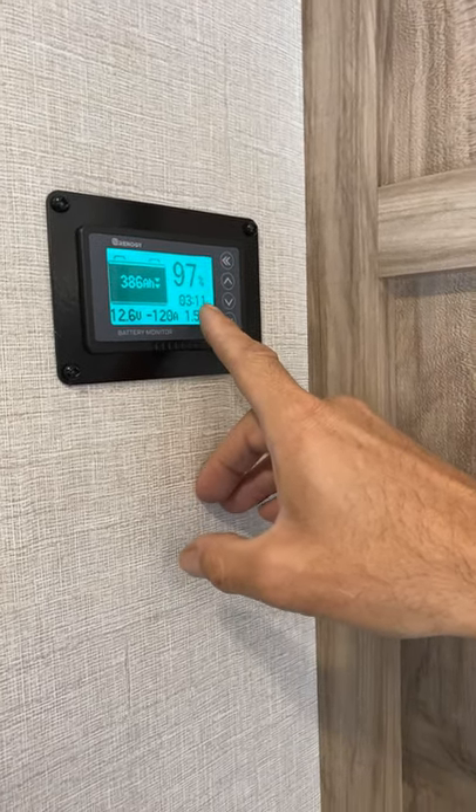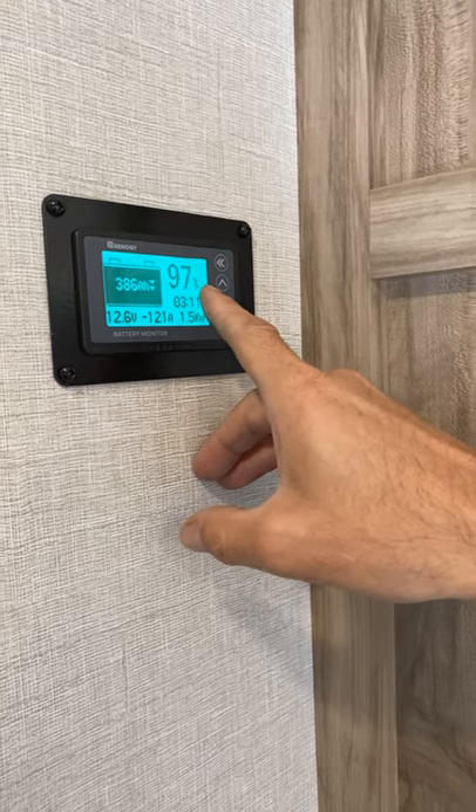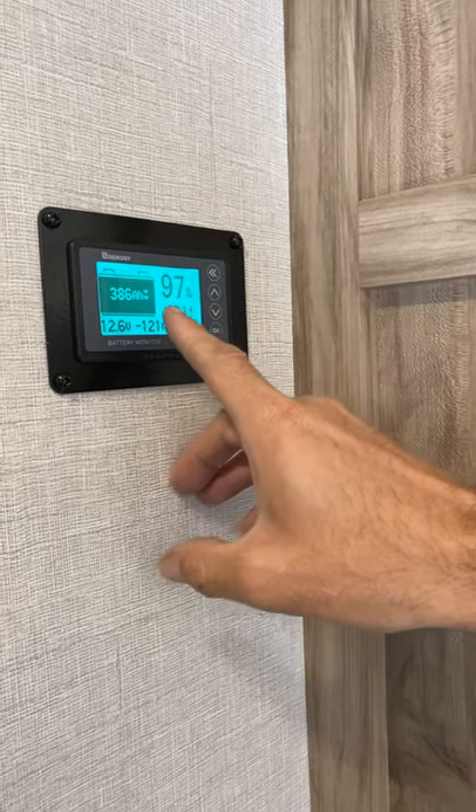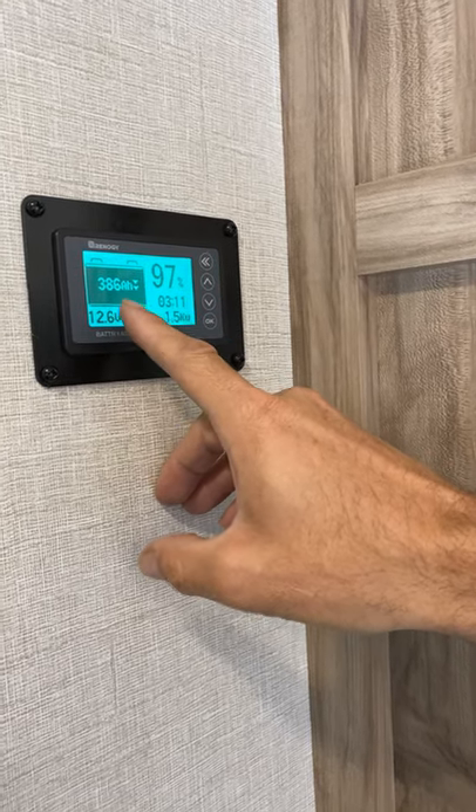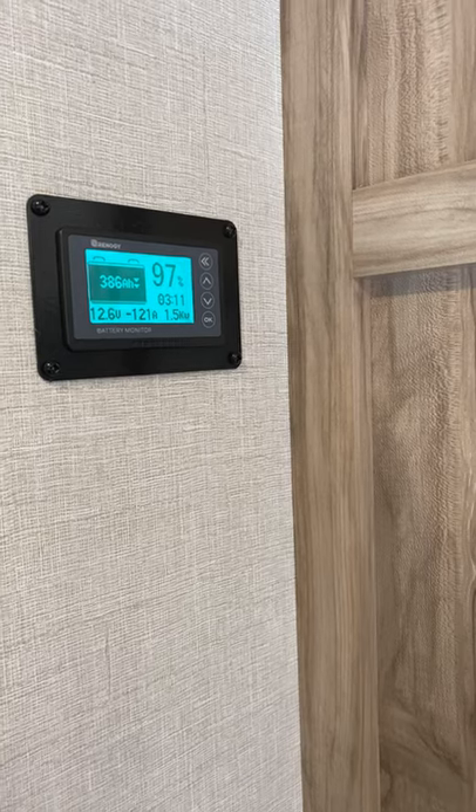We have 3 hours and 11 minutes left of run time because we're 97% full of our 400 amp hour capacity — possibly completely full. So we've got 386 amp hours left.